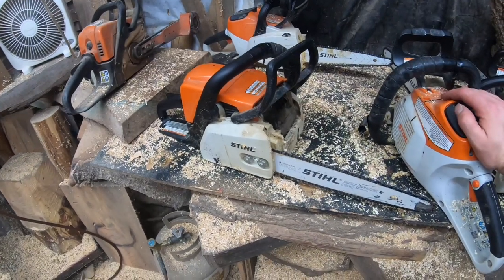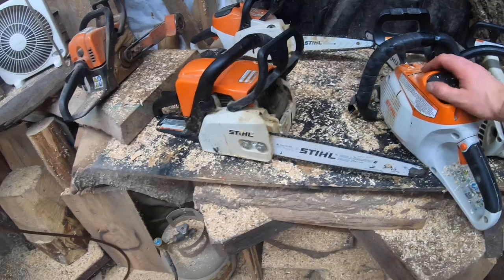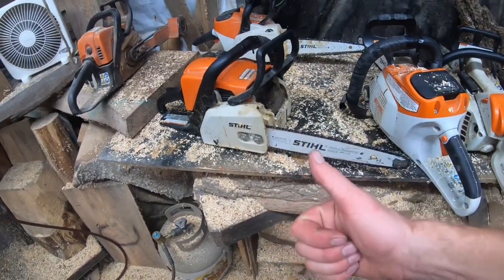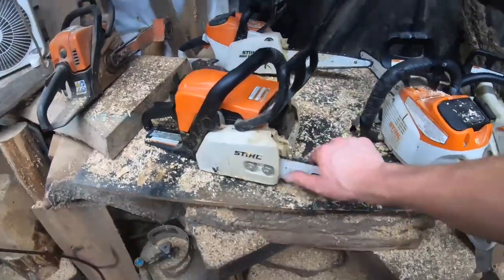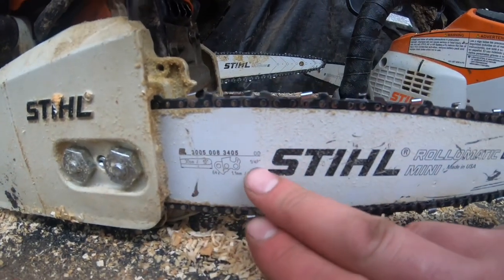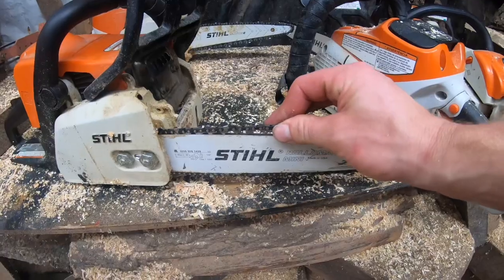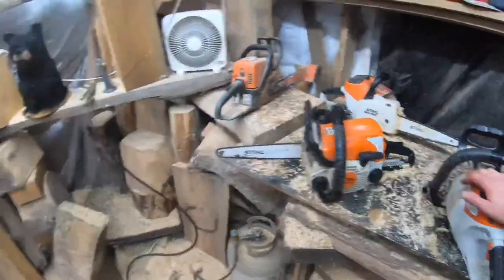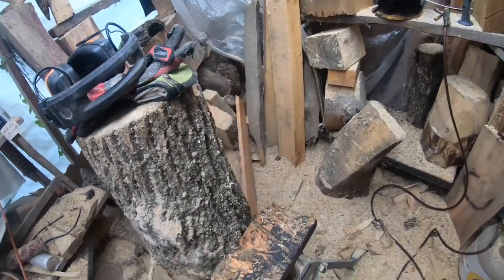If you're new you're like, that doesn't make any sense — but if you look it up, all those numbers add up. If you want the same setup that I have, you have to order a quarter-pitch sprocket, buy yourself a 12-inch bar that says quarter pitch, 43 gauge, and then buy a chain to match. It's just a much smaller chain, but your stock bar and chain will be able to achieve something very similar.